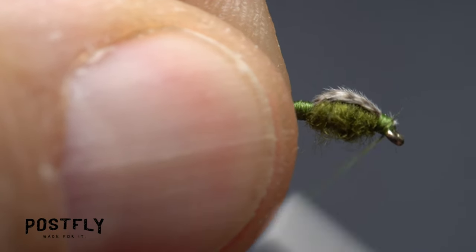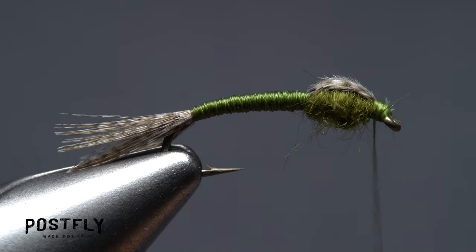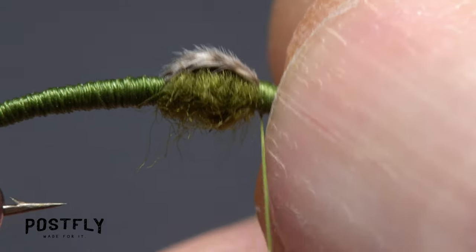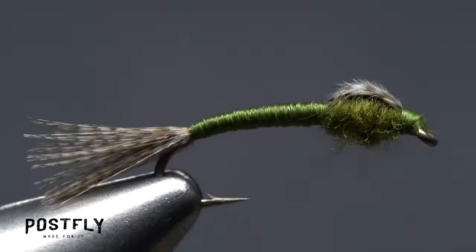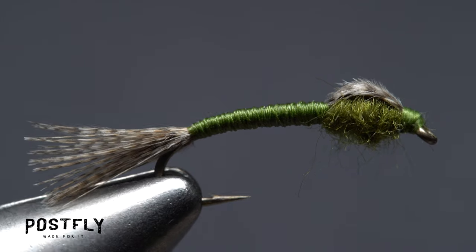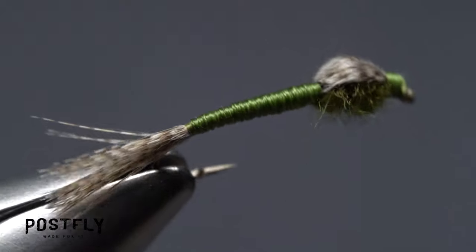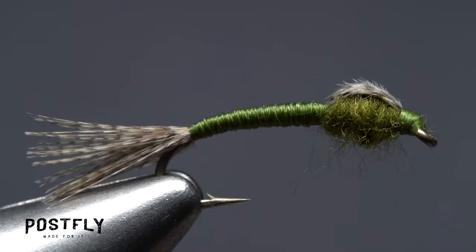Cover any exposed butt ends with wraps of tying thread and create a neat little head on the fly. Reach for your whip finish tool and use it to do a four or five turn whip finish, seat the knot well, and snip your tying thread free. And there you have it — a WD-40 with a nicely marked tail and wing case, a slender tapered body, and a fuzzy bulbous little thorax. Just right for fooling wary trout.